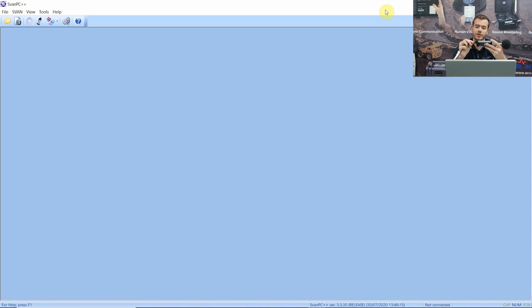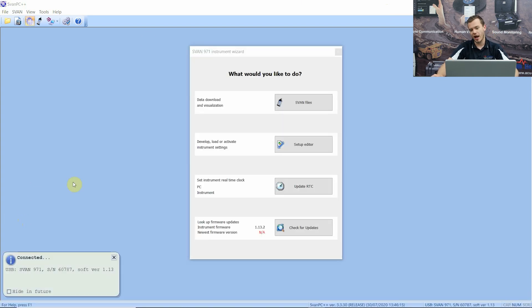We're going to use the micro USB cable that comes with the instrument - it just slots into the bottom of the 971. Once you plug it into your PC it's going to switch on automatically, so we just wait once again for it to go through its internal warm-up. Once you have FAN PC++ opened, if you have all the right USB drivers you will see a wizard pop up in the middle. If that doesn't pop up then there's a problem with your USB driver - usually permissions to your computer which you'll need to look into.